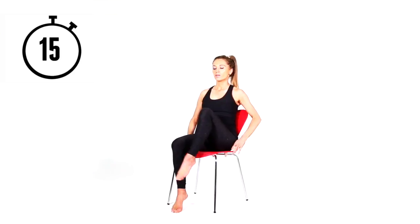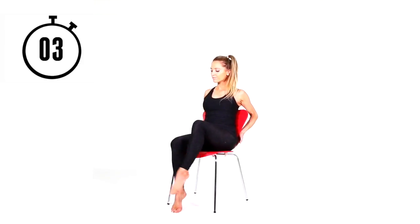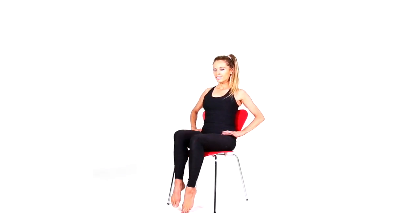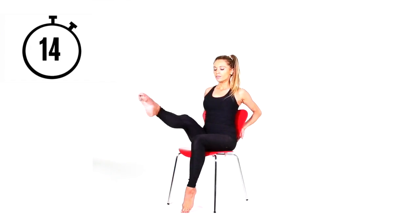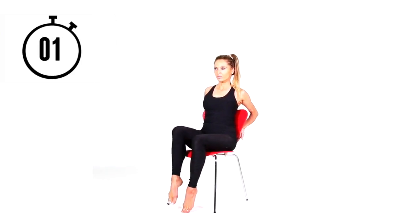Next one — lean back in the chair, hold the base of the chair, tummy tight, and just lift one leg slightly off. Now you're going to extend. We're doing this one for 15 seconds — it's a lot harder. Primarily you're strengthening through your quadricep, working just one joint: your knee joint. Extend out and back. If anything feels uncomfortable, just rest and listen to your body. Then go 15 seconds on the other side.